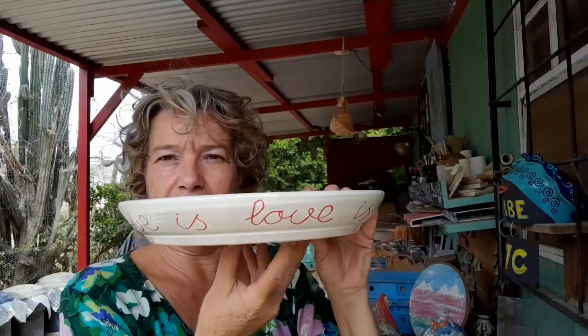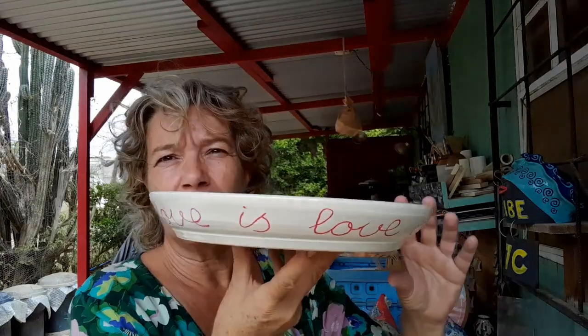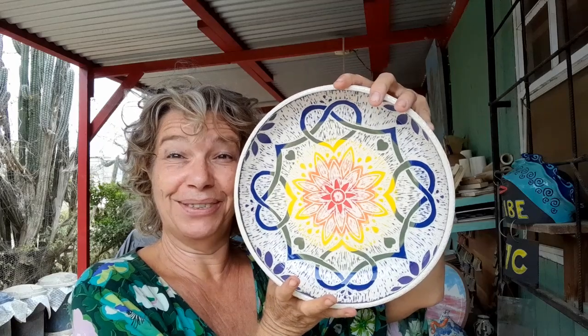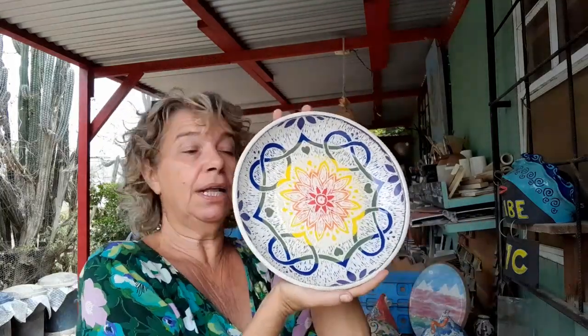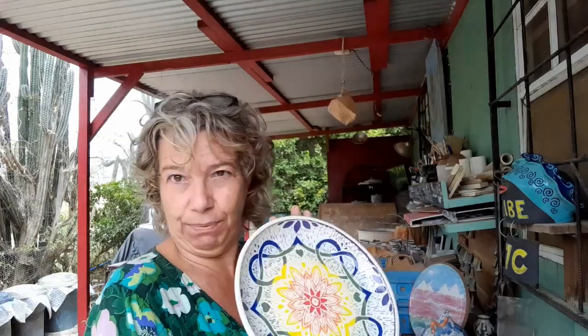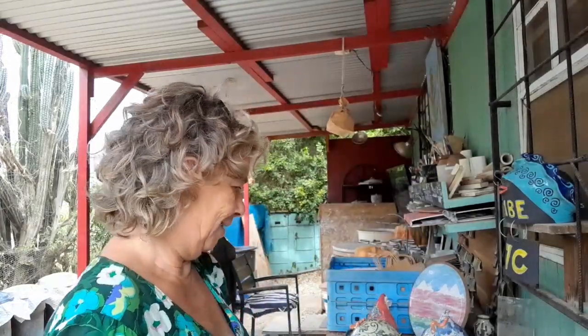I wrote 'Love is love' on it. It looks backwards on my viewer — working with a new phone. This beautiful shallow bowl with a rainbow and 'Love is love' is sturdy enough to be a birdbath. Customers sometimes come in and ask what something is for. If I've made it as a birdbath in my mind, I tell them that, but if you want to serve cupcakes in it, I'm not going to come and check on you. Do you have that? People asking what it's for? I find it interesting.